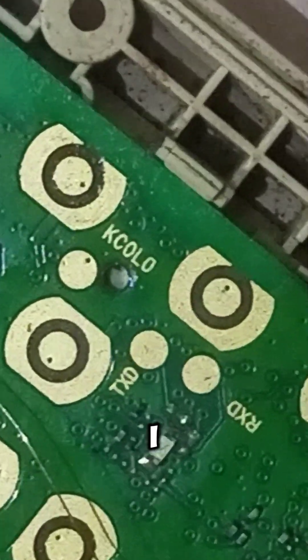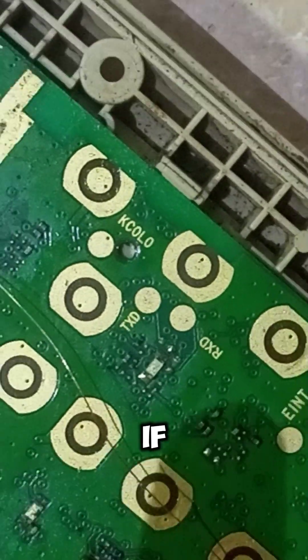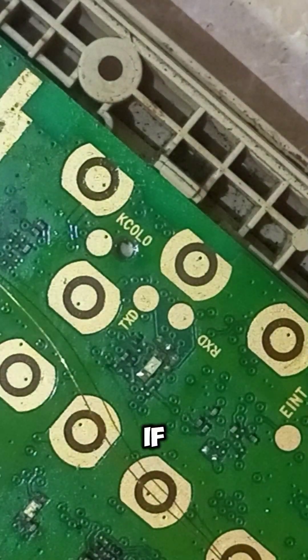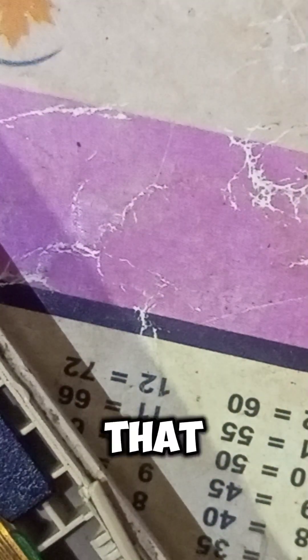Can you see that IC? You have to check with your multimeter if the IC is bringing any value. If the IC is bringing positive values, you have to make the jumper to that IC. But if the IC is not giving any value either, that means you have to reball the CPU of that phone.